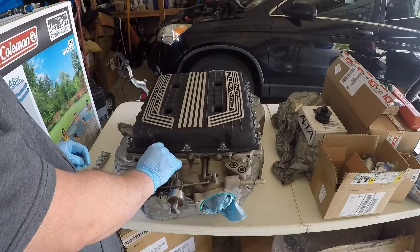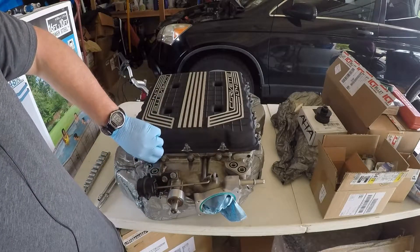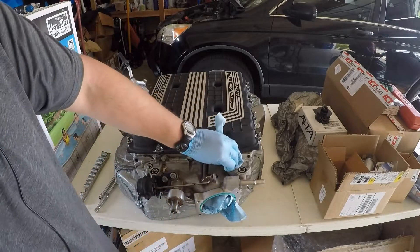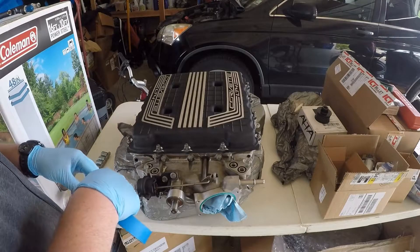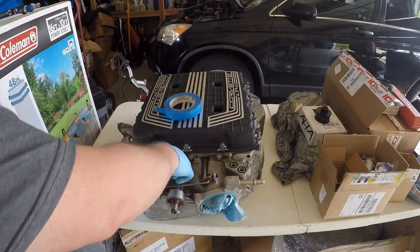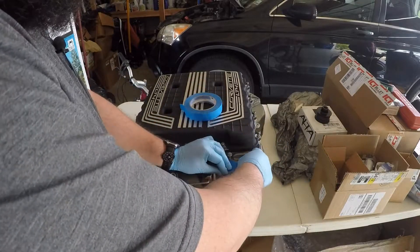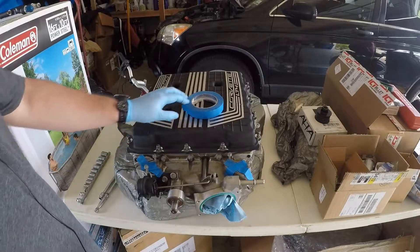That way during the install process I don't have to worry about anything or any gunk falling in there. I'm going to clean off some of the coolant that's on here, being careful not to knock any debris in there. The tape is probably going to stick well because it's probably got residual coolant. We'll try the best that we can. All right, that's probably good enough.